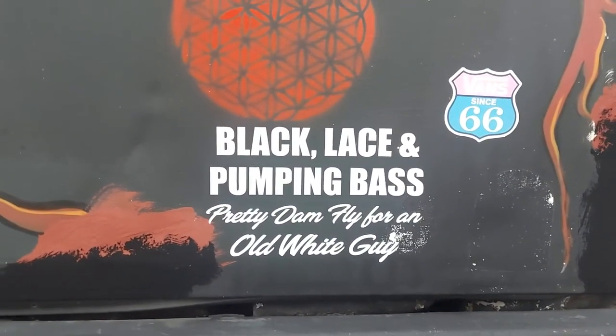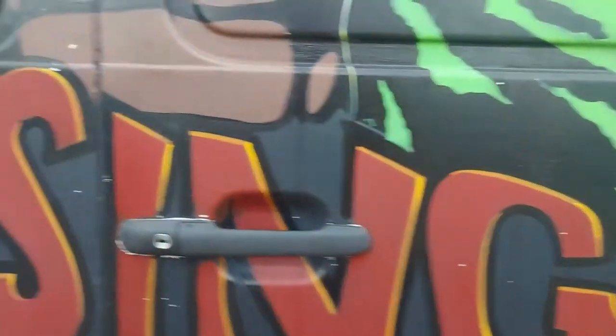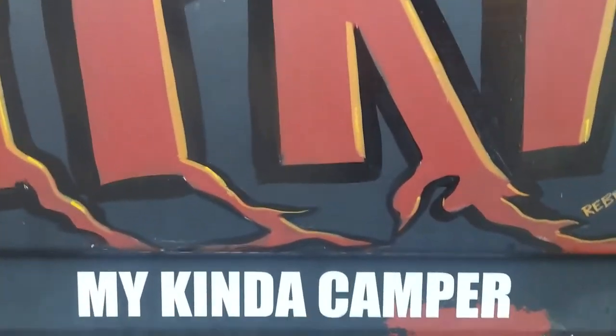Black lace and a pumping base. Pretty damn fly for an old white bike. My kind of camper.